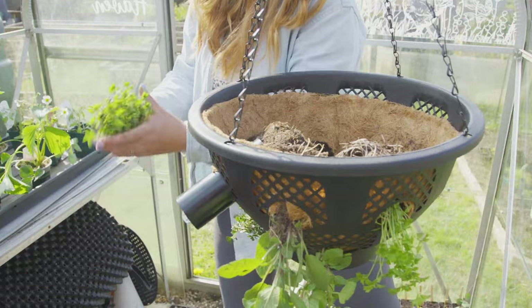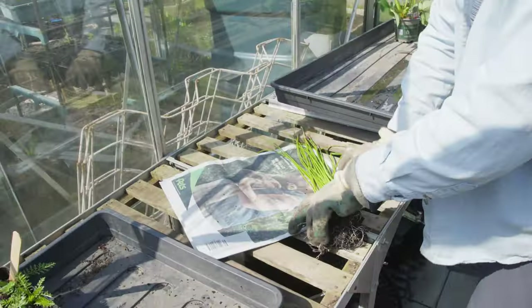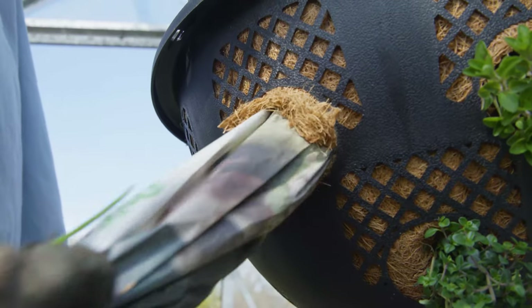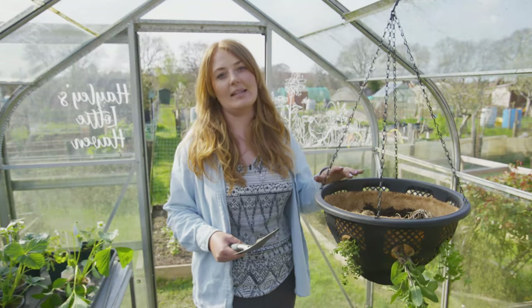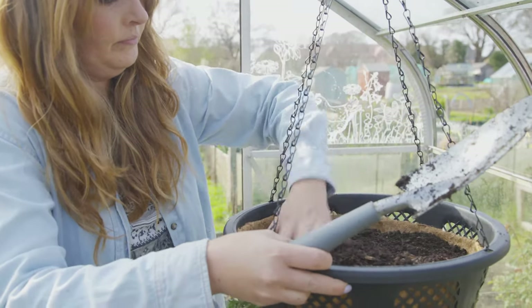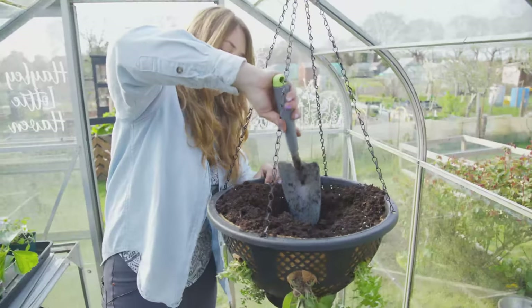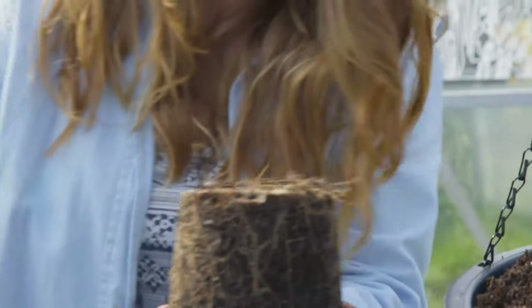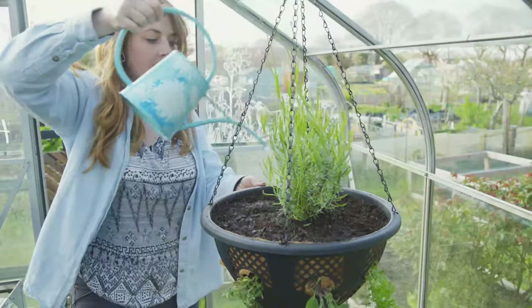If you're struggling to get the foliage through the holes, you can grab a piece of pipe that's the same diameter as your holes, or if you don't have that you can wrap some newspaper around the leaves and pop it through without damaging any of them. Now we've got all of the plants in there, we're going to fill this right up to the top with multi-purpose compost, add in the slow release fertilizer, and plant the lavender in the pot, which is going to smell beautiful. Not only does lavender look and smell great, but it's also edible so you can use the flowers as a herb in baking.